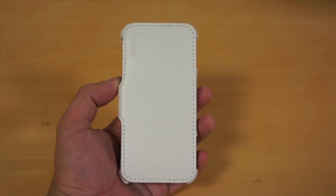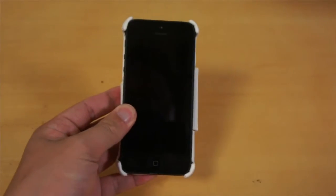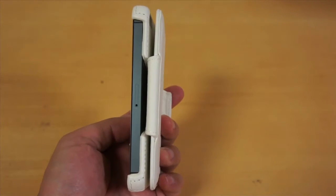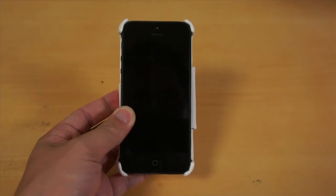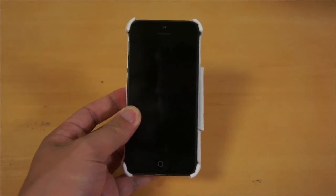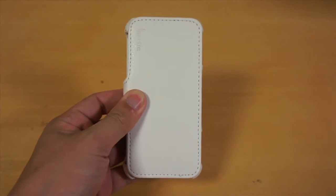To open the front cover, simply flip it over and around the iPhone — just like that. As you can see, the front cover goes all the way to the back so that it doesn't obstruct or hinder you from using the iPhone. Now after using your iPhone, just flip the front cover back into place, just like so.